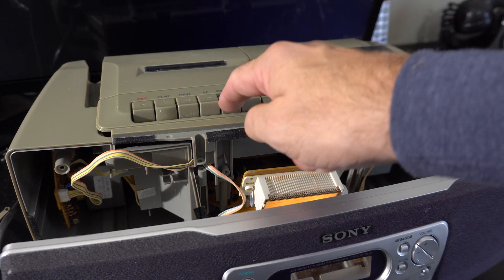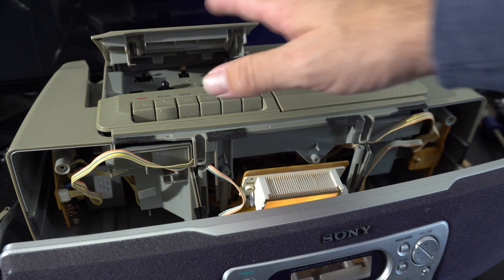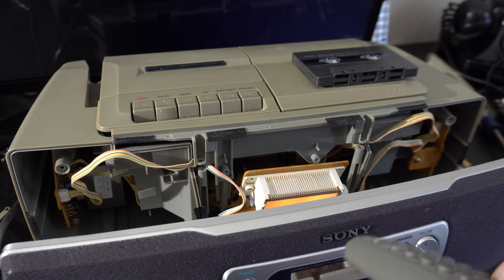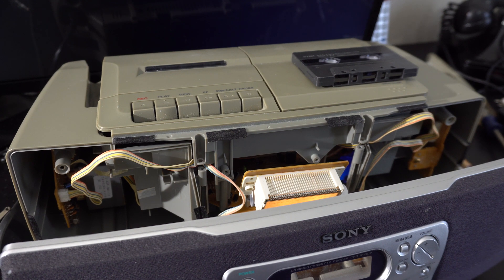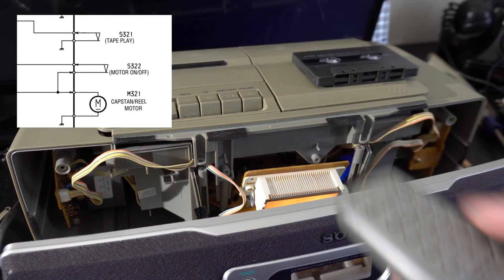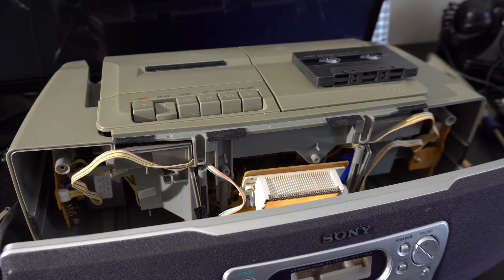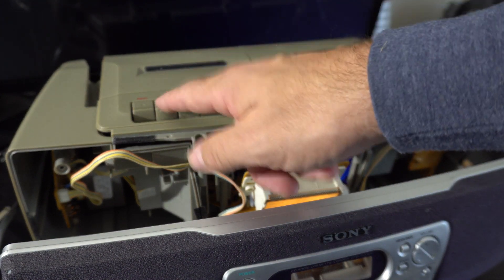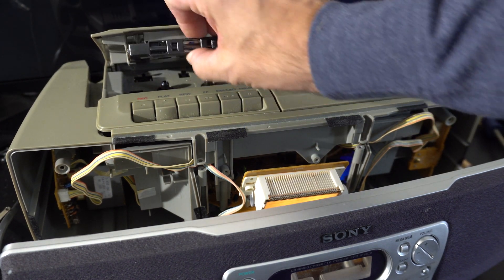Everything's working, but the problem is unless the tape is engaged it's very quiet. Right now the tape is stopped but the amplifier is on, so at maximum volume you can hear it — it's just gonna be very quiet. The act of engaging the tape mechanism must unmute something. So we either need to remember to press play, and of course the tape still works.